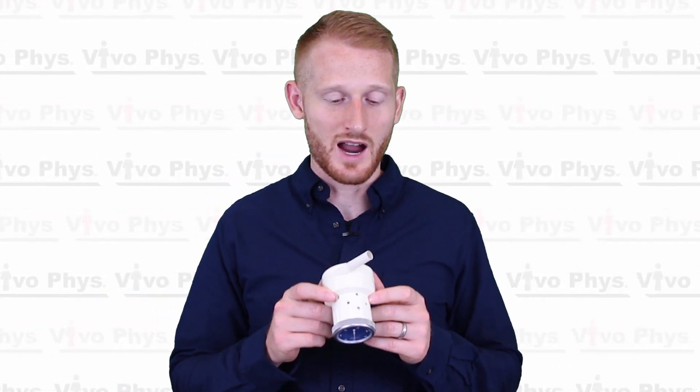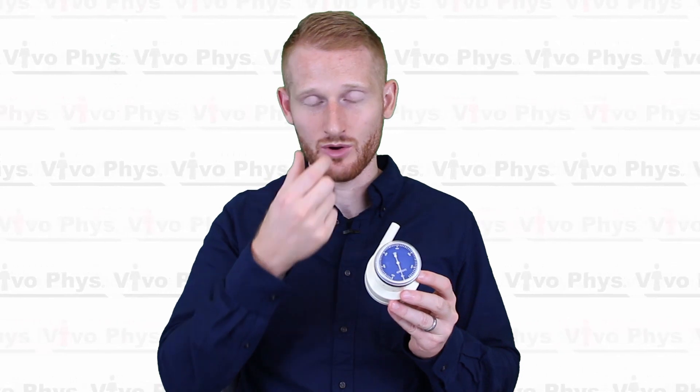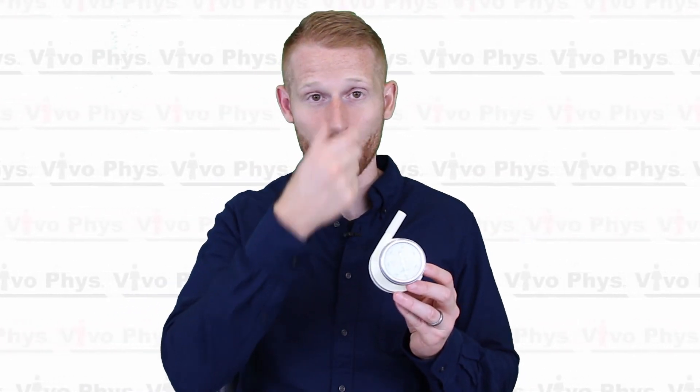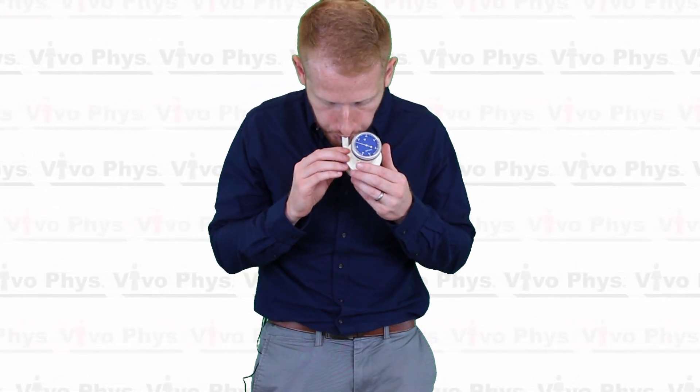When it comes to actually doing a trial, you're going to have the person stand up, seal their lips around the cardboard tube or the cleaned mouthpiece as best they can so no air escapes, and either plug their nose or use their hand to make sure no air comes out of the nose — you want all the air coming out of the mouth into the machine so it can be measured. They're going to blow into the device as hard as they can, as fast as they can, as long as they can.